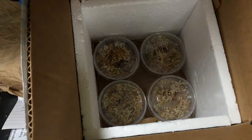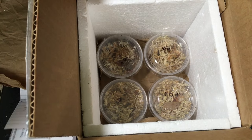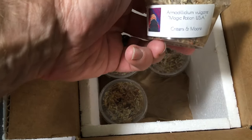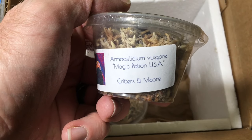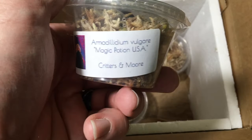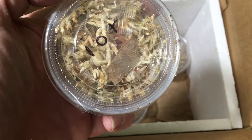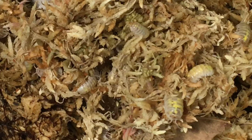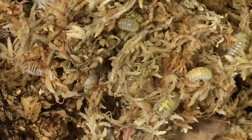Let's see what else we got in here. Looks like he's put some surprise critters in here, which is fun. Magic Potion in the USA line — I haven't had these before, so these will be great. I have the Japanese line and I have the Orange Dalmatian, but I don't have the US line yet, so now I do. Thanks, Brayden. Looking nice and magical here — let's put them in the moss. Looks like we've got some good density there. Looking great, Brayden.